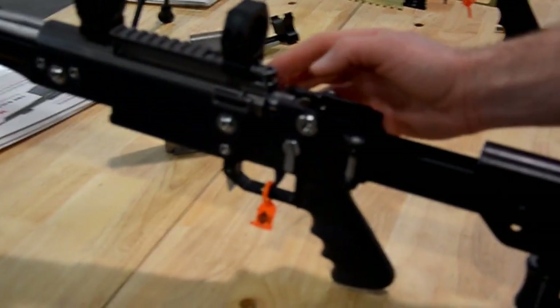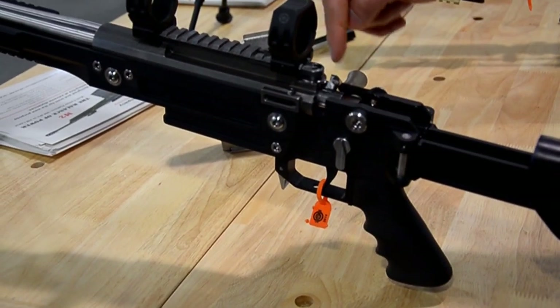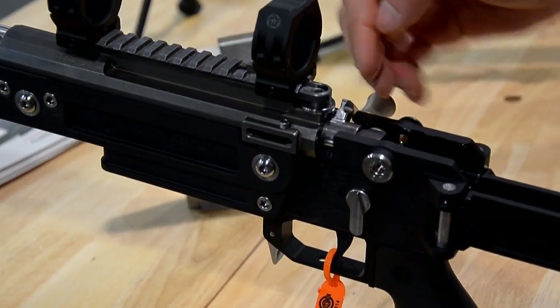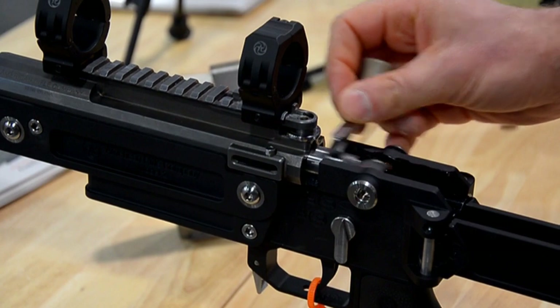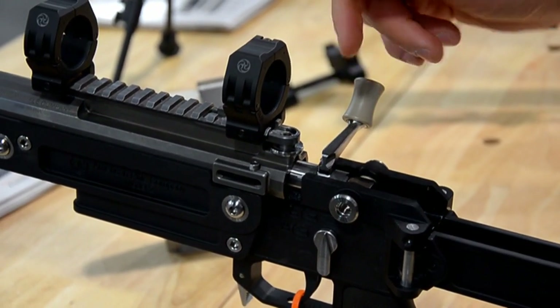This clever little feature here is basically the primary extraction cam, and it can engage cuts that are on both sides of the bolt handle — one for right-hand operation, another for left-hand operation. That's where primary extraction comes from. The roller works with the ambidextrous nature of the rifle.